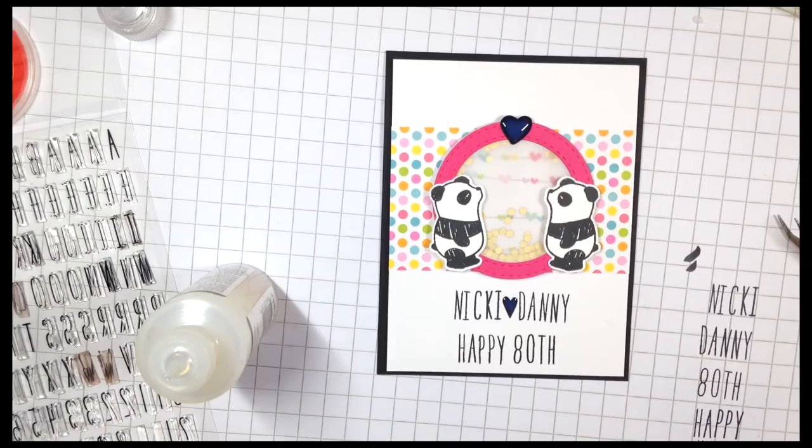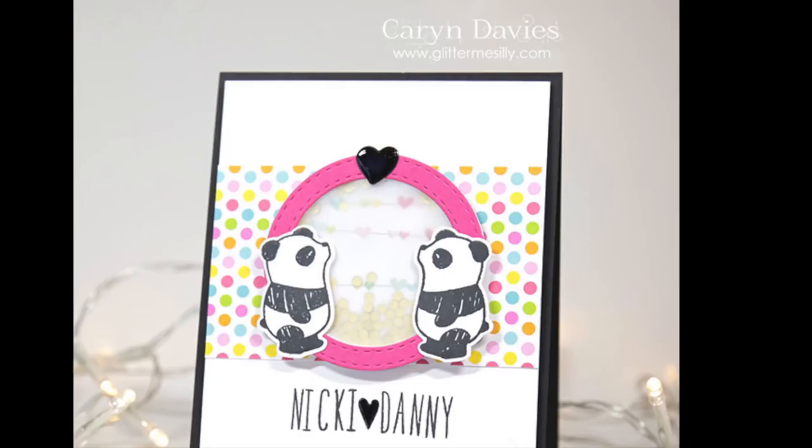And there's my finished card. Thank you very much for watching and I hope to see you again soon. Bye!